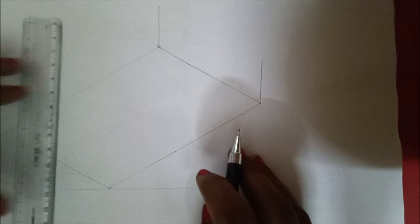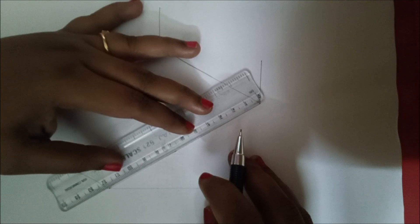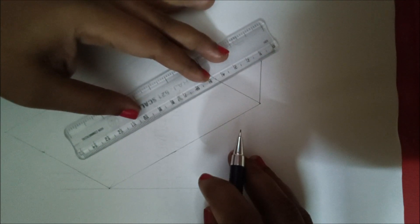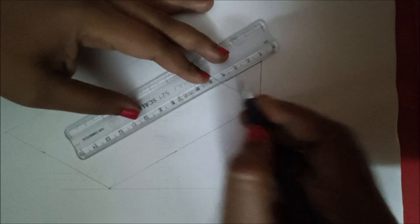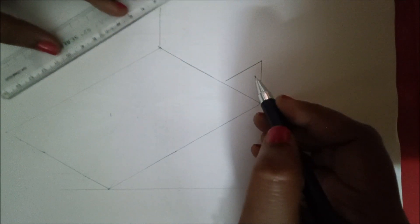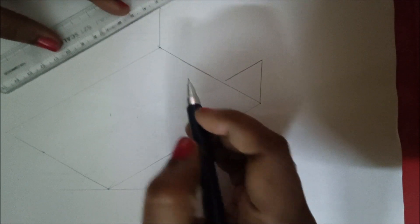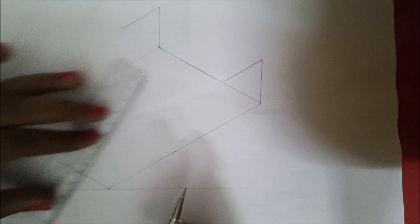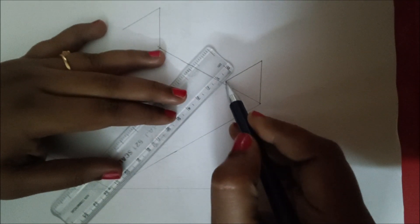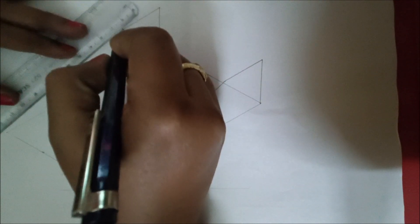Parallel to that line, place the scale here so it is also parallel to this line. You are going to draw a 30 mm line. Similarly, parallel to that line, move the scale up to this point and draw a 30 mm line. Similarly on the other side, place the scale parallel to this line and draw 30 mm like this.